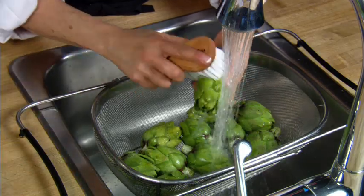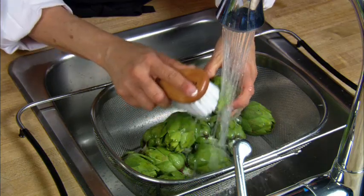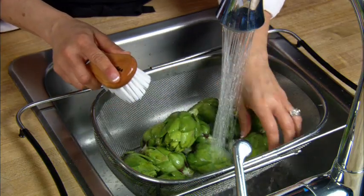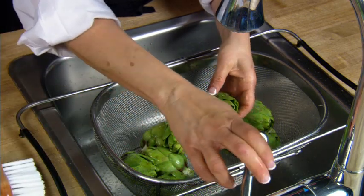Start by rinsing and brushing off the baby artichokes under cold water. Brushing the baby artichokes down will remove that natural light film an artichoke produces while growing, and it can give the artichoke a bitter taste if it's not removed.